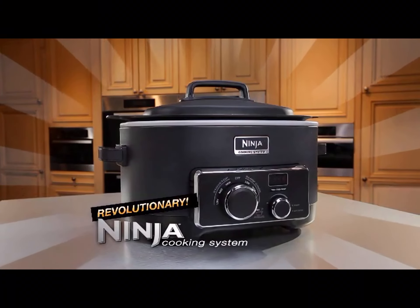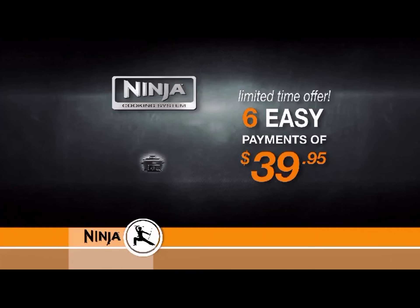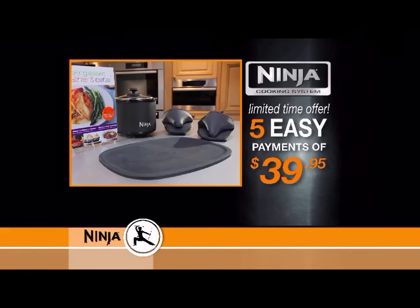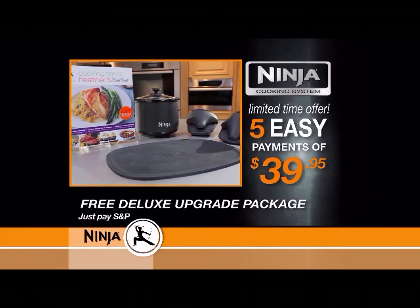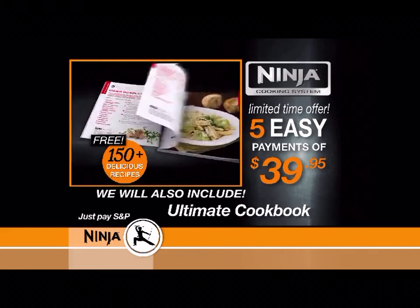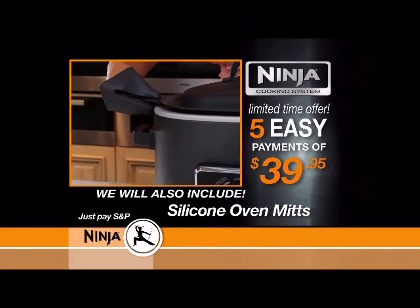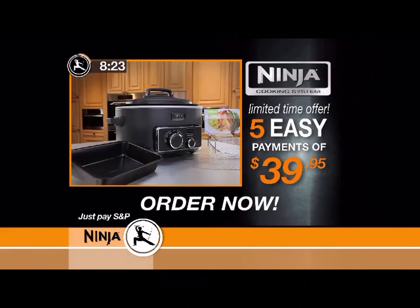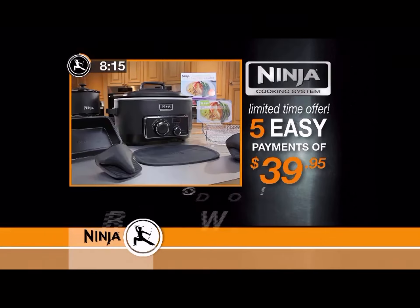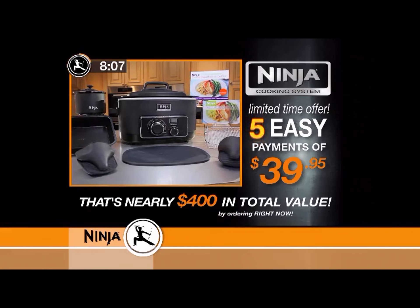Introducing the revolutionary Ninja Cooking System. Order now and receive it for just five easy payments of $39.95. We're also going to include the deluxe upgrade package absolutely free — you just pay for shipping and processing. The package includes the chef-certified ultimate cookbook with 150 savory recipes, a silicone trivet custom-made for the Ninja pot, and silicone oven mitts. When you order in the next eight minutes, you'll also receive a special mini warmer. Order right now and get free shipping — altogether a nearly $400 value for just five payments of $39.95.